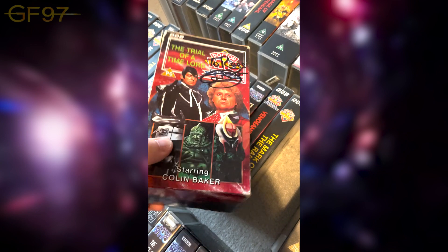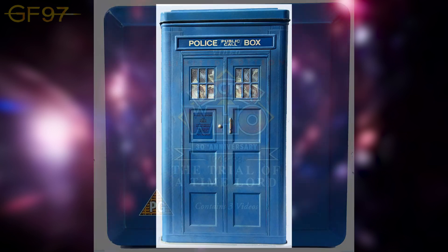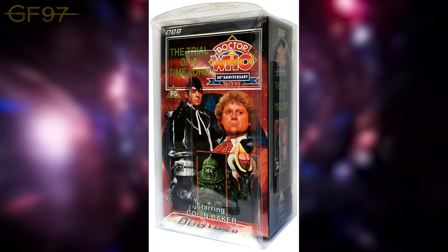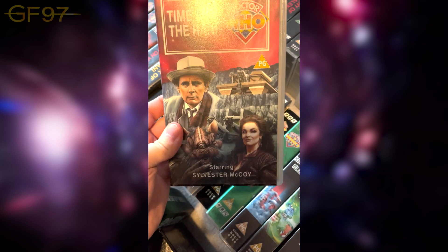This features all 14 episodes of the Trial of a Time Lord, and I believe it originally came in a limited edition TARDIS tin — obviously I don't have the tin. Amazing cover featuring all the different monsters and also the Valeyard. Sadly that's obviously the last Colin Baker series. On to the Seventh Doctor: Time and the Rani — the return of the Rani and the introduction of the Seventh Doctor. I just watched this ahead of the Season 24 Blu-ray. Not too bad.